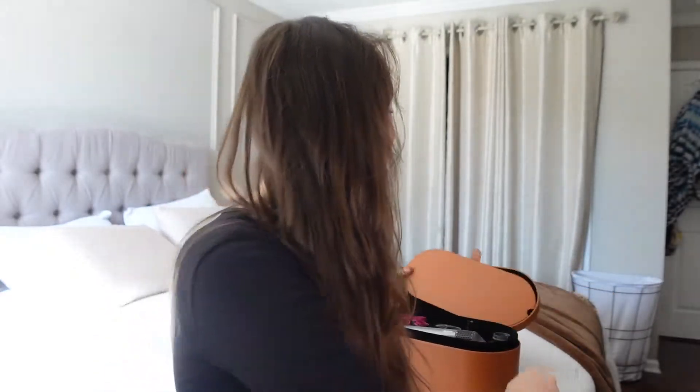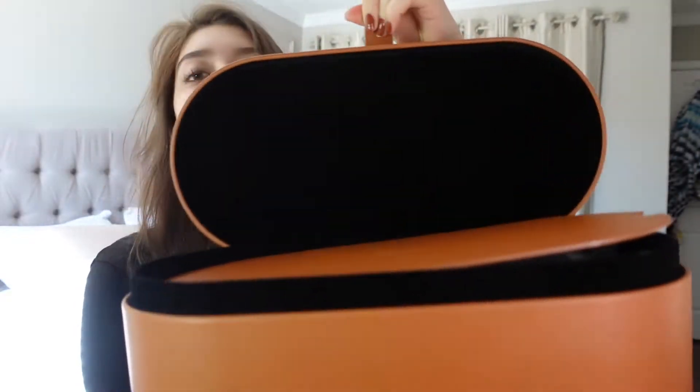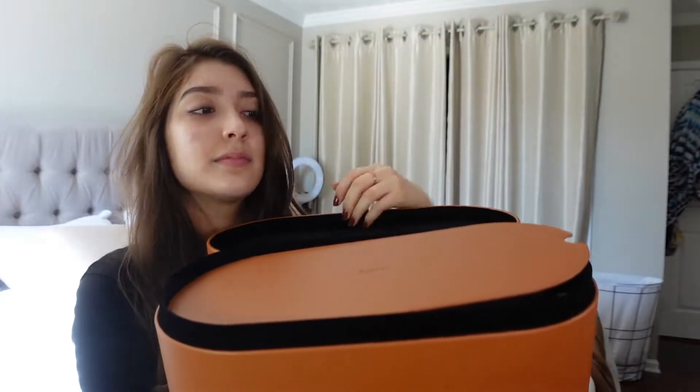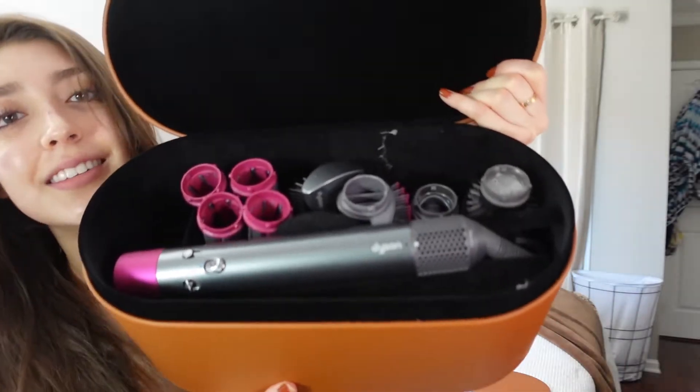Hi everyone! So today's video, I'm so excited to finally show you how I'm going to do my hair with the Dyson Airwrap. I purchased it as a little birthday present for myself because I've been eyeing this product for such a long time. And I was like, finally, I think I'm going to do it because I love to do my hair.